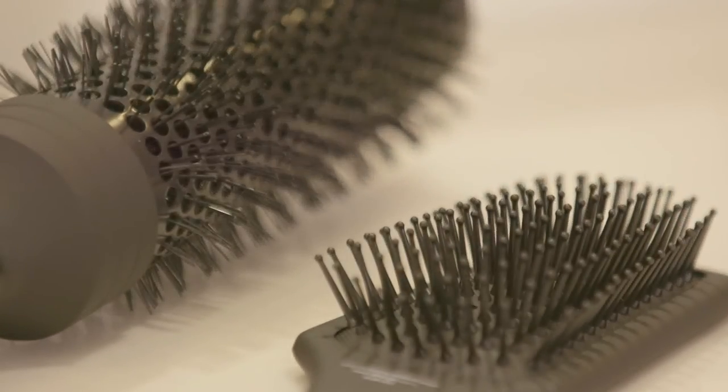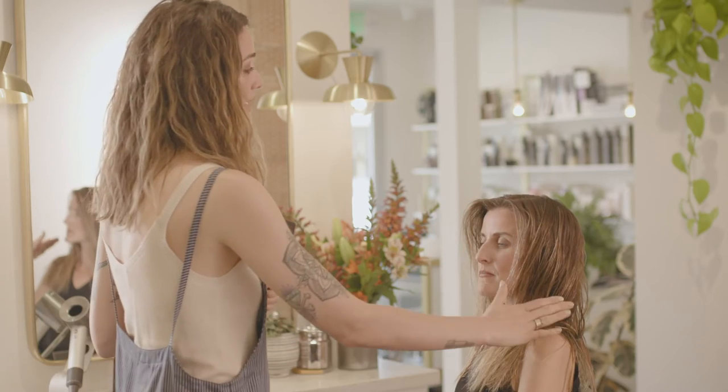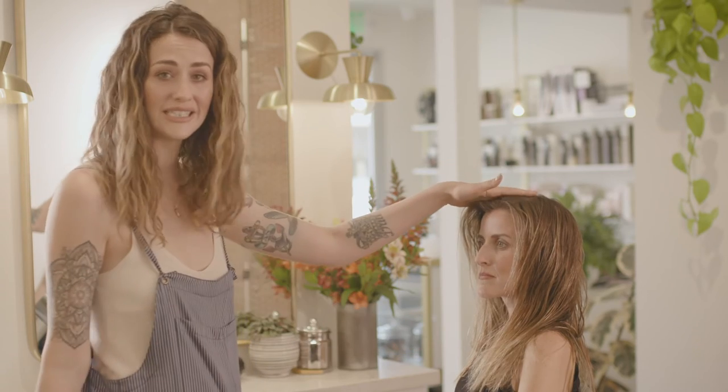Doing a rough dry, I always start around the hairline. This is what you're going to see, so you want that to be as perfect as possible.